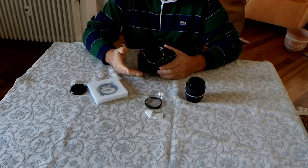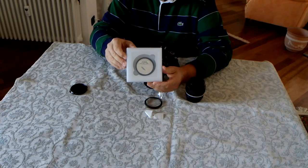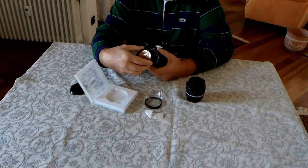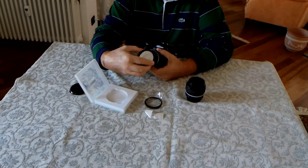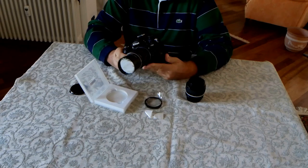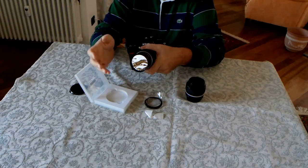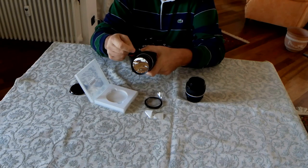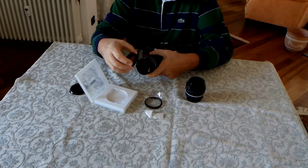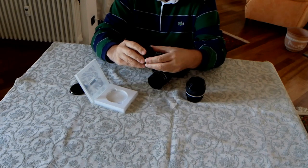Potete autocostruire un filtro dai fogli Baader oppure acquistare dalla ditta Coma di Adriano Lolli questi filtri ND avvitabili costruiti sempre con Astrosolar. Vengono venduti in vari diametri: in questo caso un filtro da 58 mm adatto al mio obiettivo da 135 mm, che si avvita semplicemente davanti. È molto comodo, non ha parti esterne che possono cadere, e chiaramente l'Astrosolar anteriore non deve essere toccato con penne, forbici o punte acuminate che lo rovinerebbero.